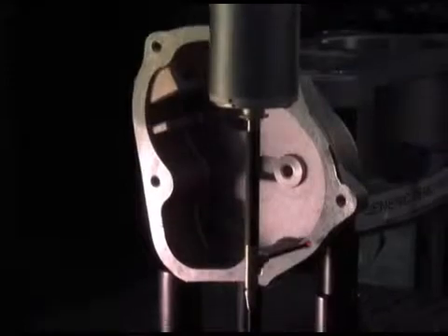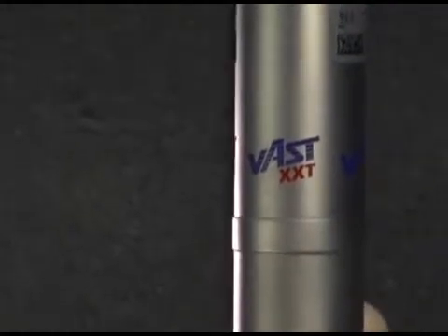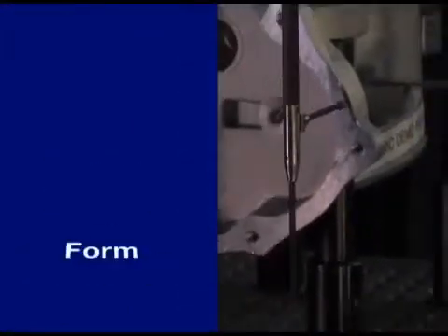Dimensional information on part features can be obtained quickly and accurately with the vast XXT scanning sensor. No other CNC measuring technology is as reproducible and delivers such precise information on size, form, and position.